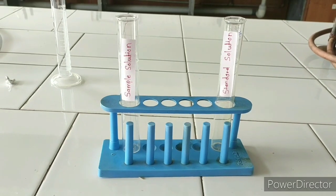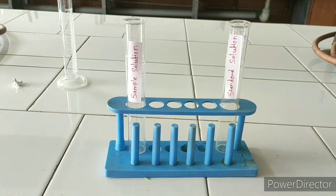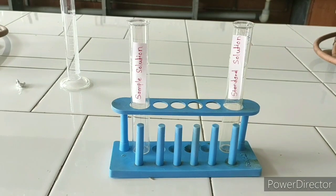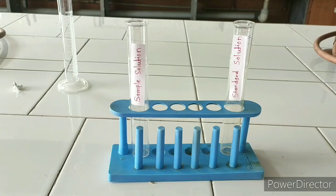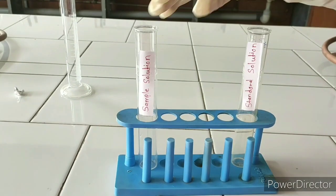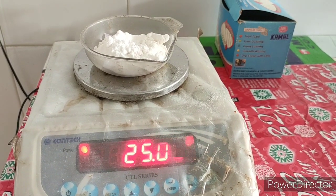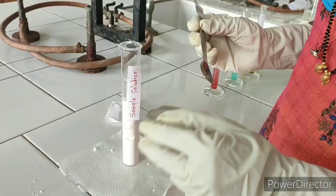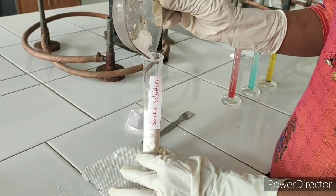We will start the stepwise procedure. Take a pair of Nestler cylinders. In one of them, prepare a solution of dextrose by dissolving 25 grams of dextrose in purified water up to the mark of 50 ml — that is the sample solution. Take the weighed quantity of dextrose anhydrous, i.e. 25 grams accurately. Add 25 grams of dextrose anhydrous into the Nestler cylinder.